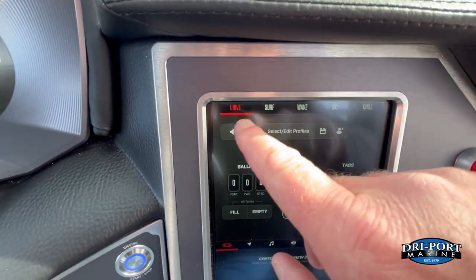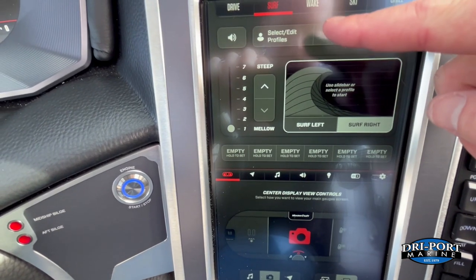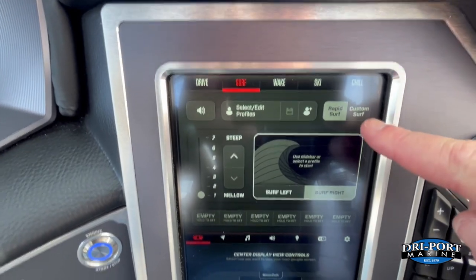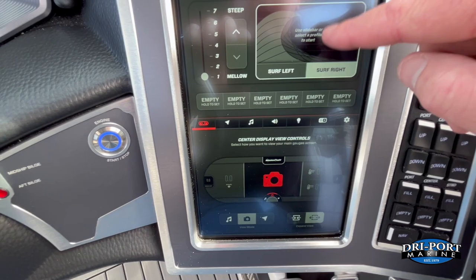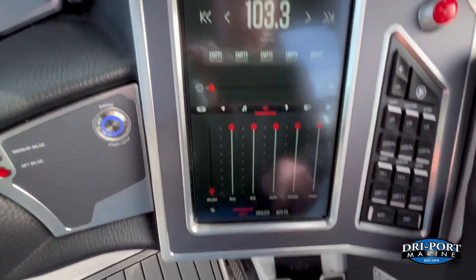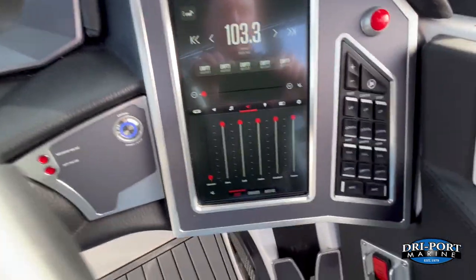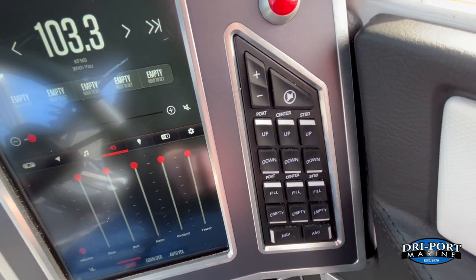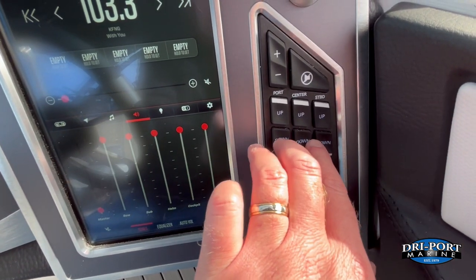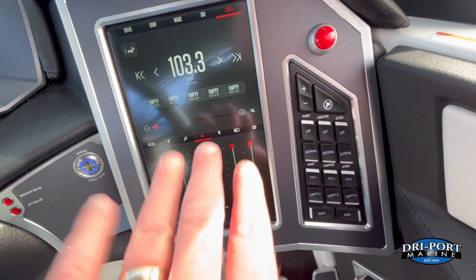The touchscreen offers drive modes: surf, wake, ski, and chill. In surf mode, adjusting the wave automatically adjusts ballast and tabs. You can also do a fully custom surf setup. Chill mode pulls up relevant info, and you get radio and volume controls for each zone — bow, cockpit, and tower speakers. Quick push-button controls on the dash let you adjust stereo volume, mute, surf tabs, ballast, and navigation lights without touching the screen.